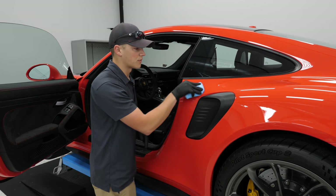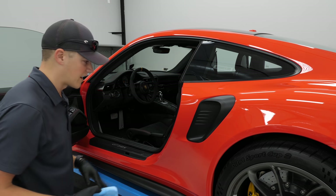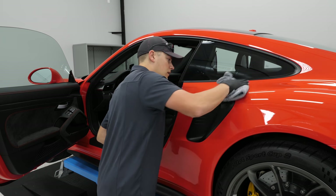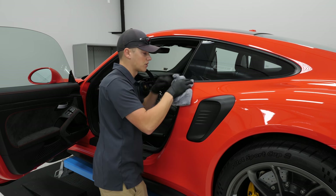I like to stay within my reach and my view so I don't forget sections. You've also got to watch your trim while you're working.